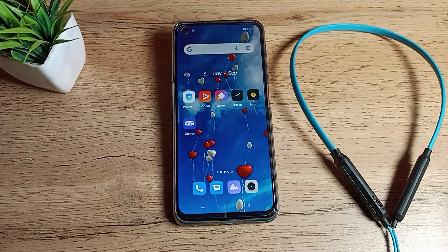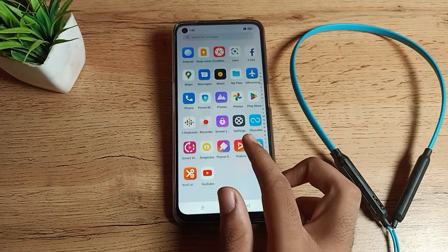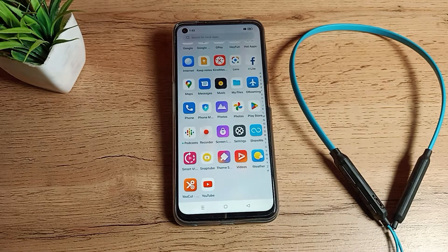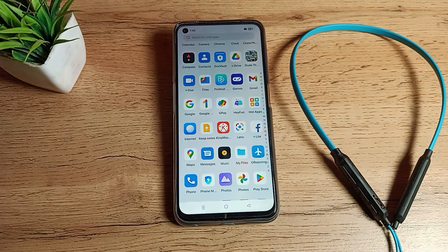Hello friends, welcome back to the new video. Today we are going to talk about Realme phone Bluetooth settings. In this video I will show you how you can pair your Bluetooth earphones to your Realme phone. I have got this neckband Bluetooth earphone and I want to pair it with my Realme phone.